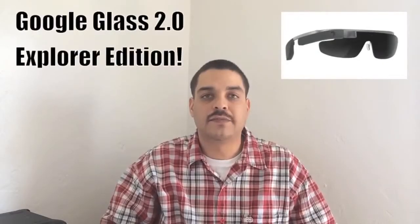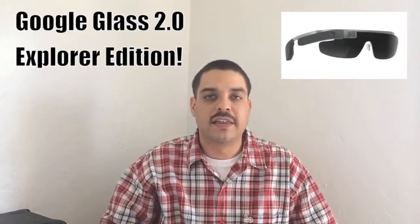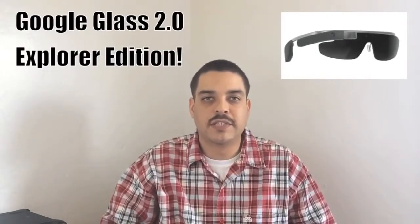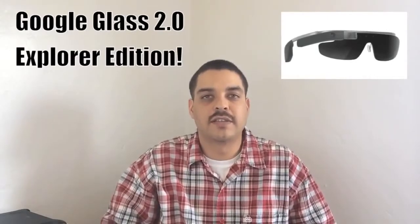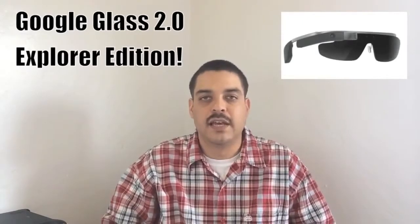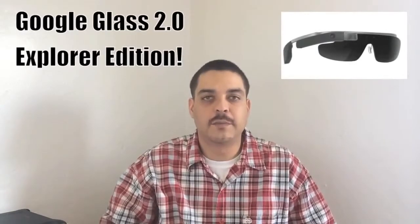I have been testing out Google Glass for about a week now and I have to say that I'm enjoying every feature that it has to offer. Now one of the biggest obstacles for any electronic device is going to be battery life, and everybody would like to see increased battery life on any device they use. So let's go ahead and get started with the 5 tips for saving battery life.